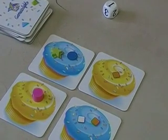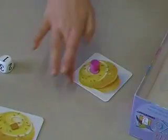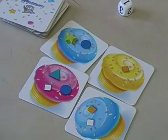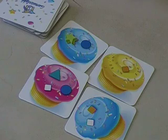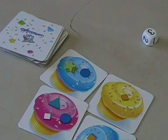Did you finish any of the cupcakes? Yes — that one was the only shape on it, so Amy gets to take that cupcake and put it in front of her with the sprinkles remaining on it. We turn over another cupcake to take its place, and now it's the next person's turn. You continue until all the cupcakes are gone, and the person with the most cupcakes is the winner. If there's a tie, the person with the most sprinkles wins.